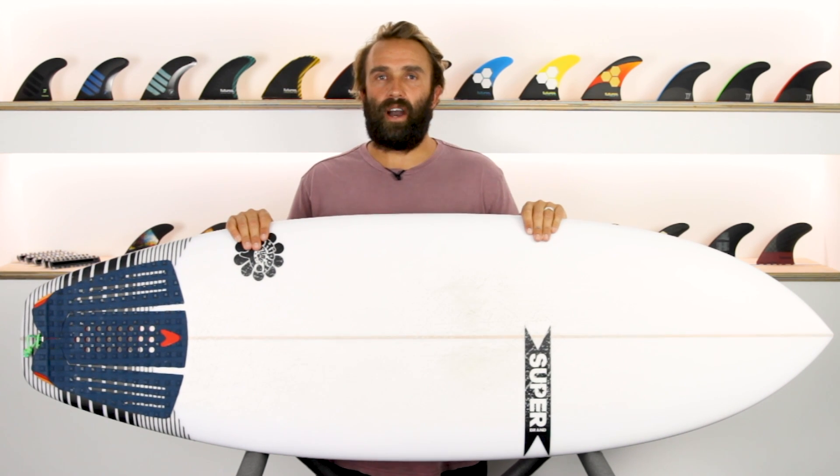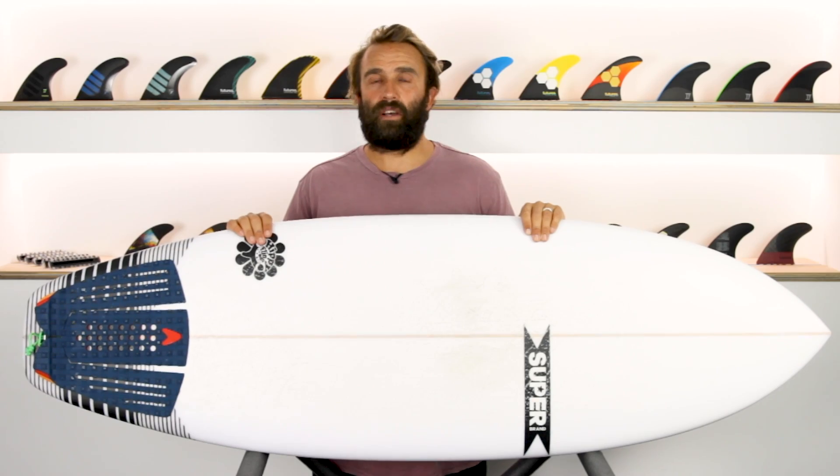Hey, I'm Craig and today for the surfboard guide, we're going to check out the Hippie Fling by Superbrand Surfboards.